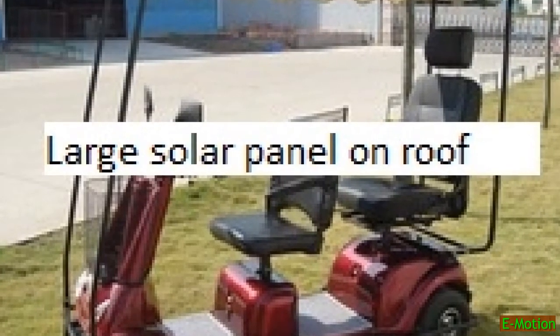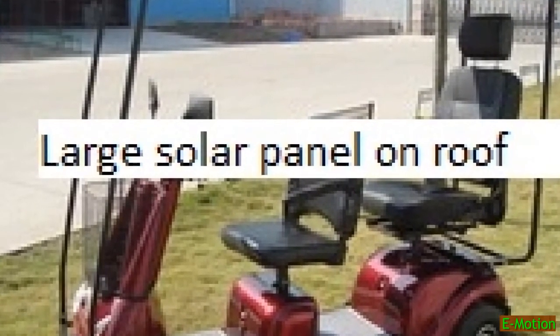This might get you another 10 minutes running, but it will not be charging fast enough to run on the solar charge alone.